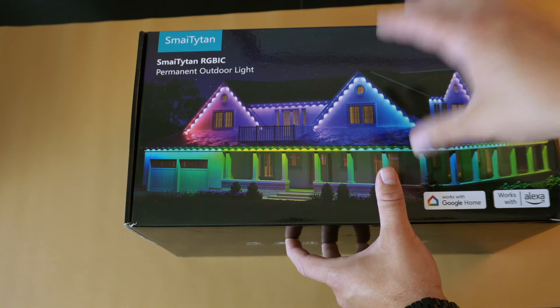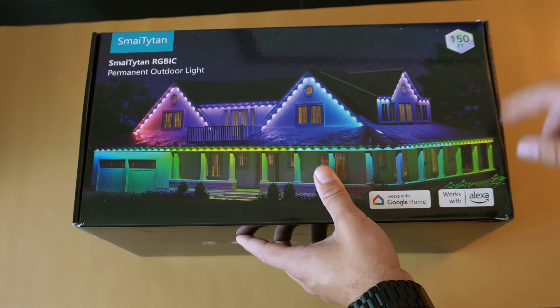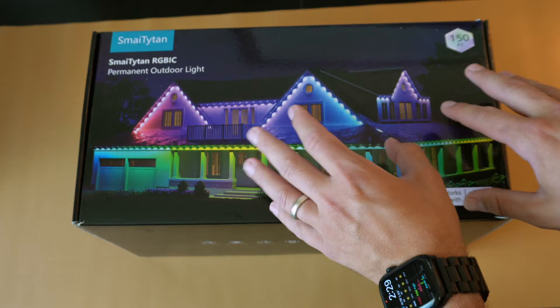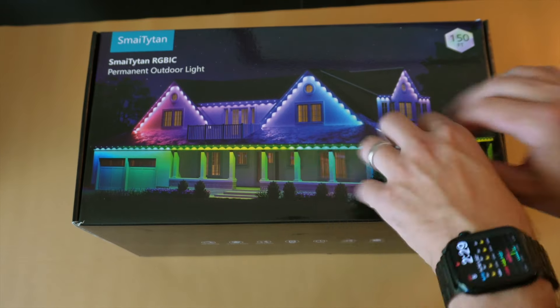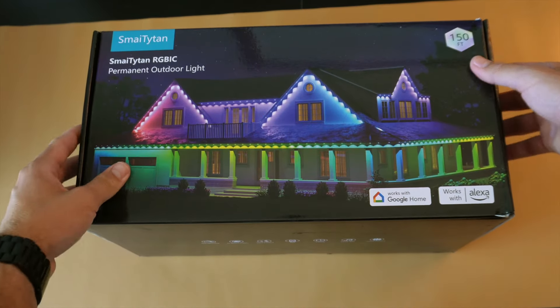We got a huge box from Smyte Titan. This particular permanent light set works with Google Home and Amazon Alexa, and it runs 150 feet. Very curious to see how this compares to the set I currently have on my house, and excited to get these on so I can finish the run I didn't have enough hardware for last year.